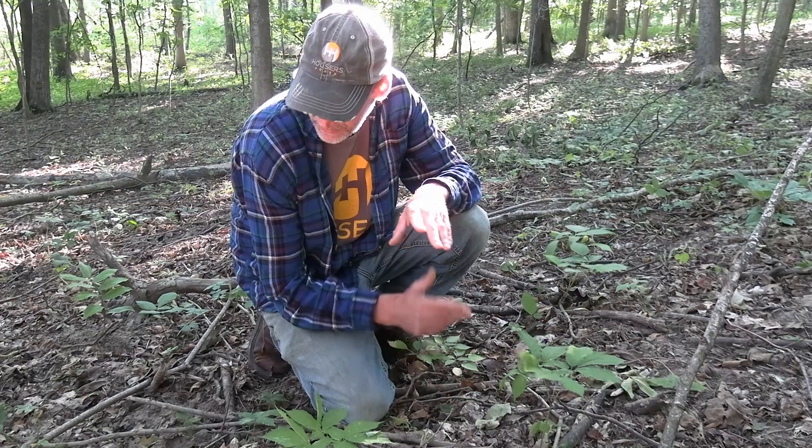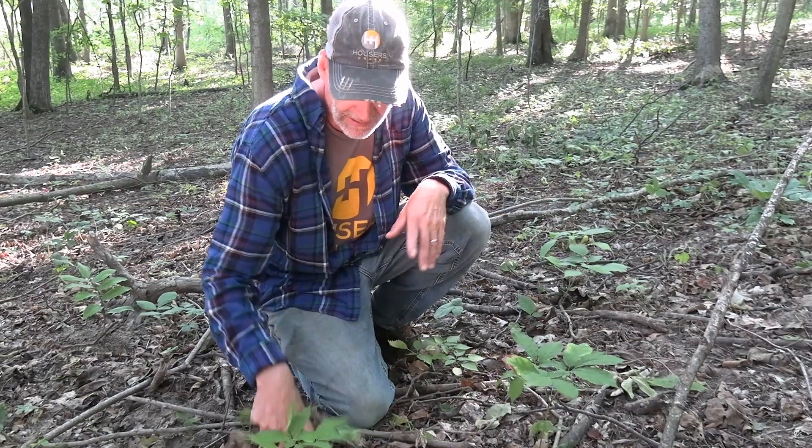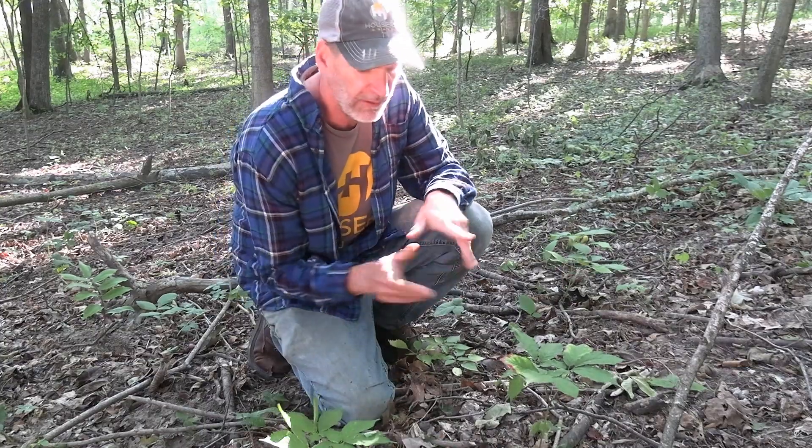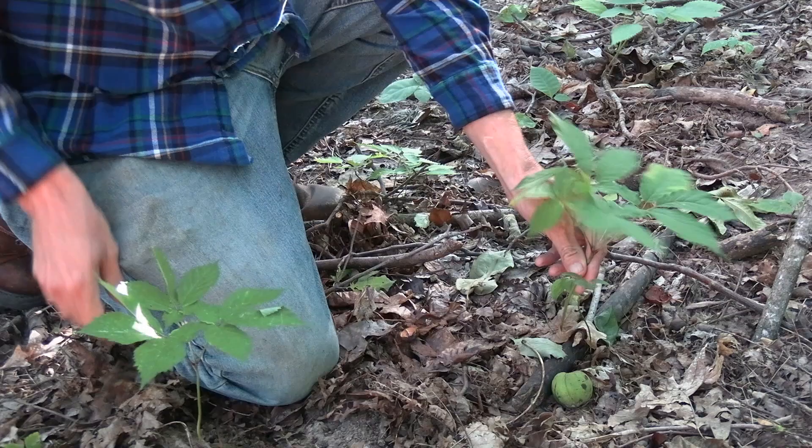The berries are already gone off of these plants — mid-September. Deer eat the berries, birds eat the berries, but these berries are gone. They may fall off themselves, but I don't see them anywhere.